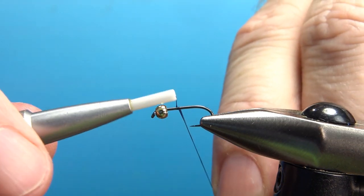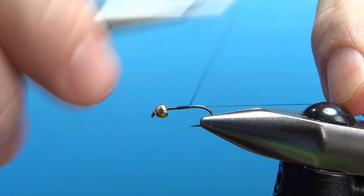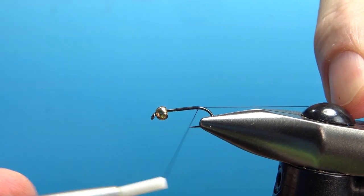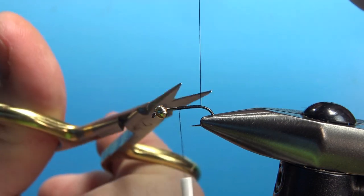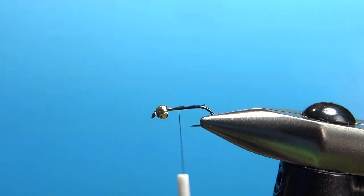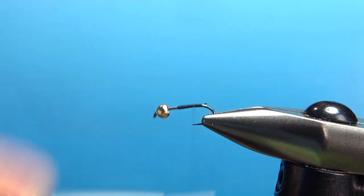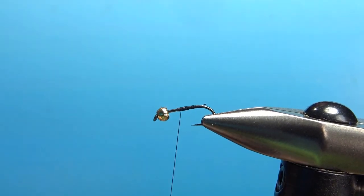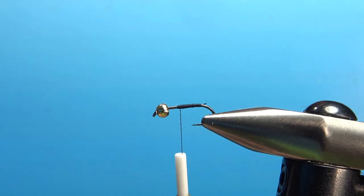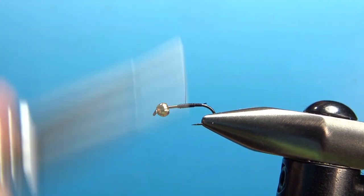Move it out of the way for now and go ahead and put your base of thread. I'm using black 70 denier UTC. Take this all the way back to the bend of the hook. Now before we tie in the body material, which is Crystal Flash, I'm going to build a little bit of a taper right here. That's about as far up as I want the body. You can build a little taper here — it's a little more solid if you do it with thread.